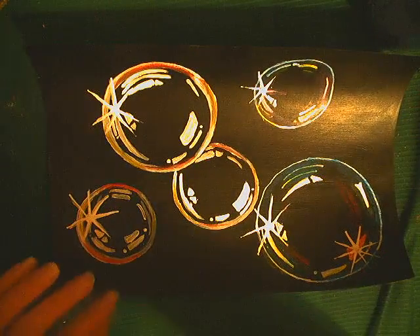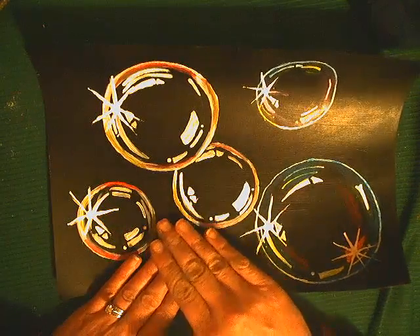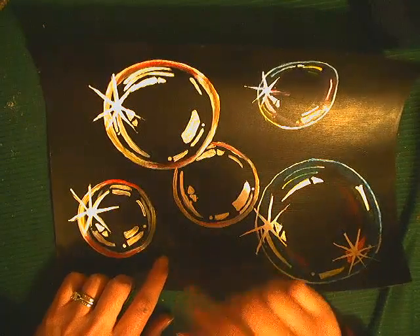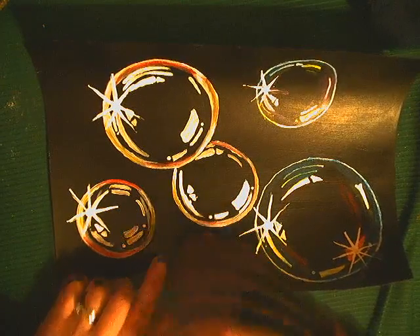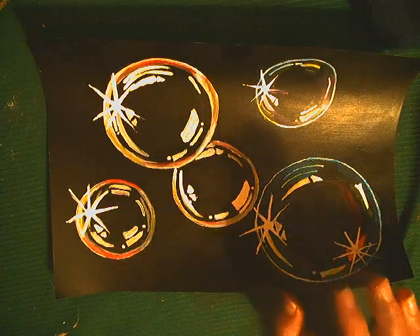So basically I did an experiment with these bubbles and I wanted to know what materials work the best. So I did a variety of things. I prepped some watercolor paper with black acrylic paint, just covered the whole thing and let it dry first. So that was my first step.